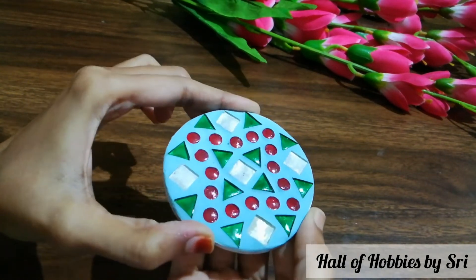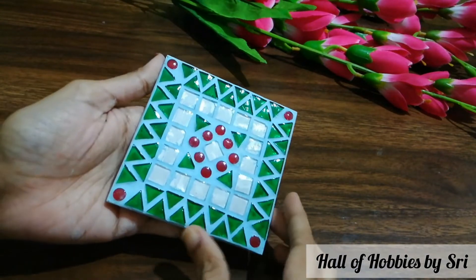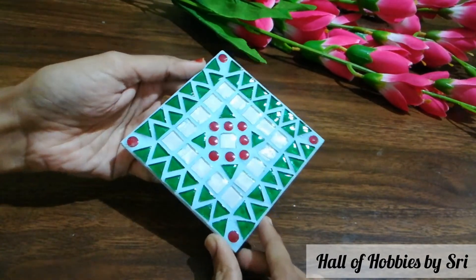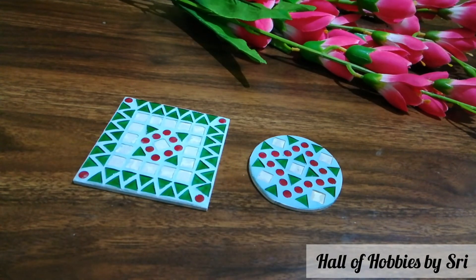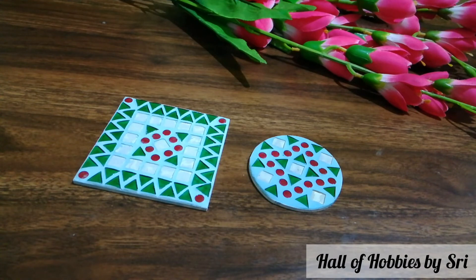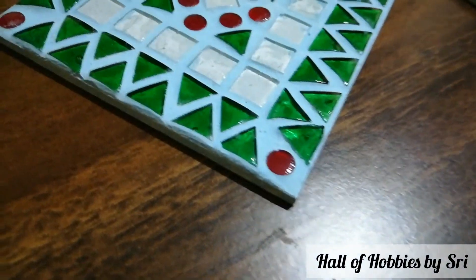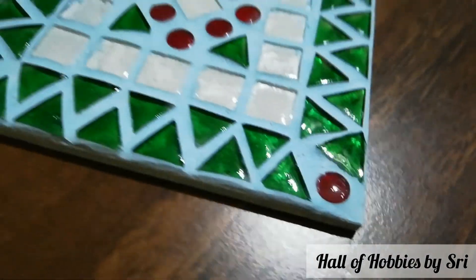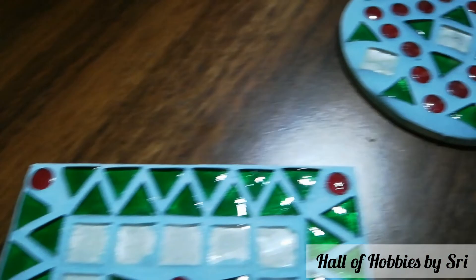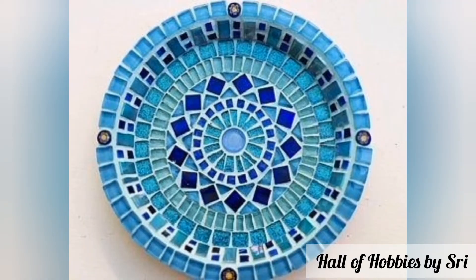Now you can varnish it. Along with this, I have also made a coaster in the circular type. Here you can see a little bit of color difference in the square and the circle coaster — in the circle coaster I have added a little bit more color. You can use these as coasters, wall decors, or in the way you like. See how beautiful it is — the shining, I just love it! What are you waiting for? Just make this simple DIY at your home and flaunt your home with these beautiful decor pieces.